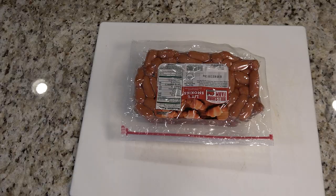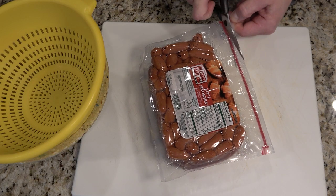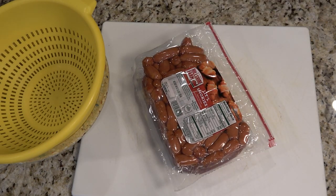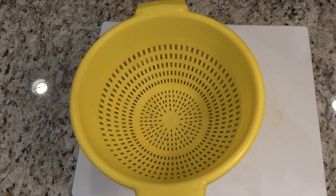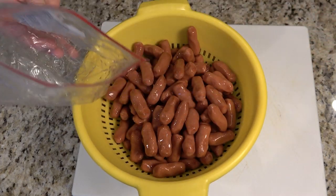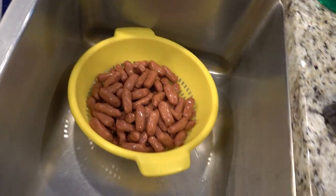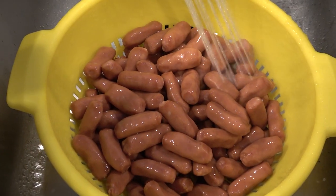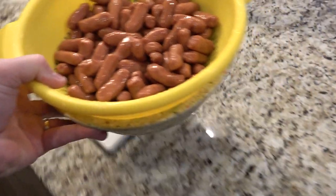Open up a three pound package of little smokies. I like to put them in a strainer and wash off the liquid from the bag. Rinse off the little smokies enough to rinse off all the liquid from within the package. Then place the strainer on top of another bowl and let the little smokies drip dry.